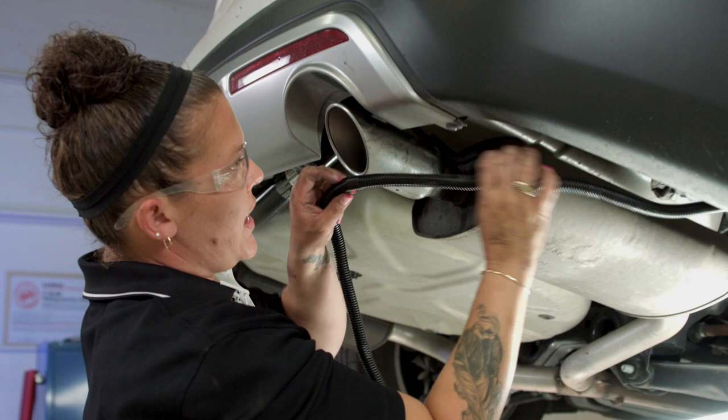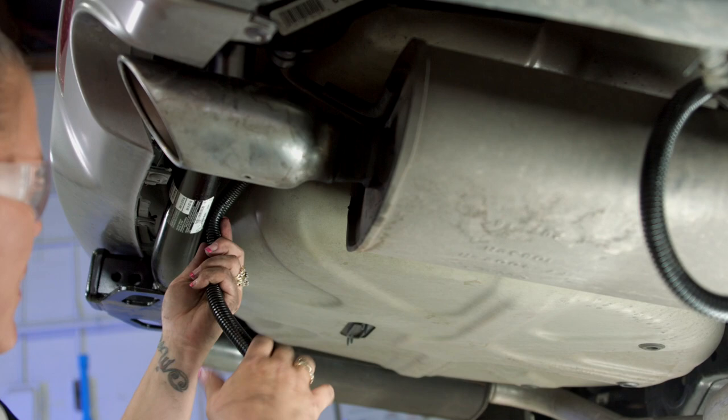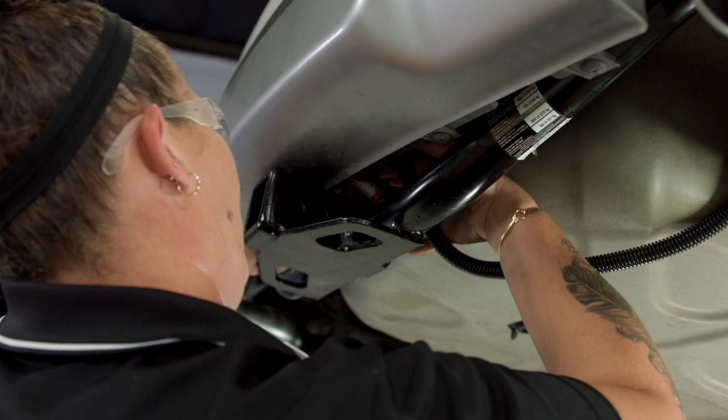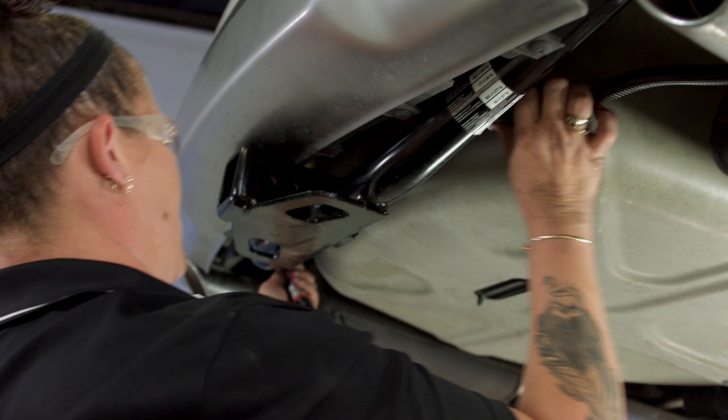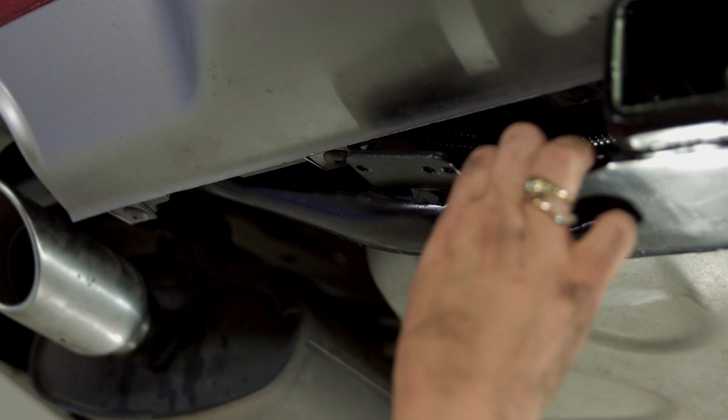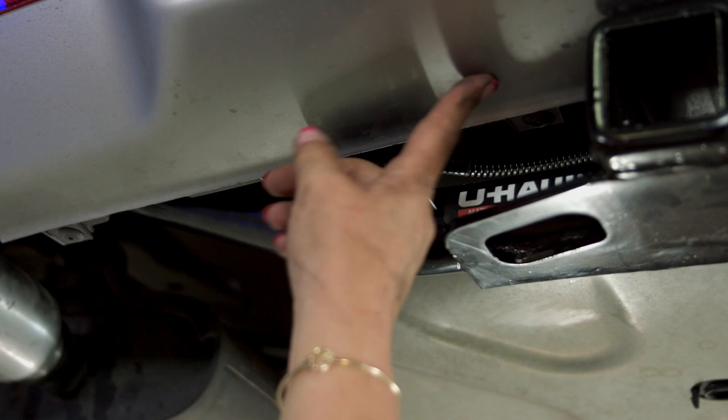Now what we're going to do is just mount it so it's not dangling. Now that we've connected the T-connector, we're going to take the wiring and mount it on a bracket. U-Haul has an awesome design where it has a welded mounting bracket already on the hitch. Some hitches don't have this, but with ours it prevents us from having to drill holes into the fascia.